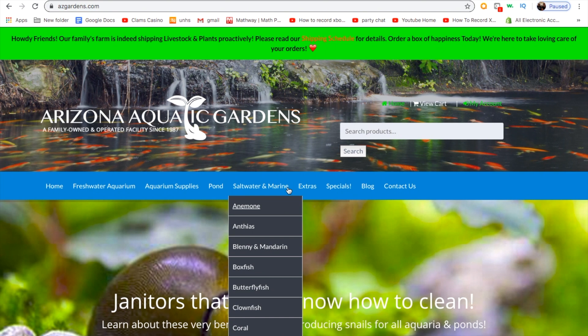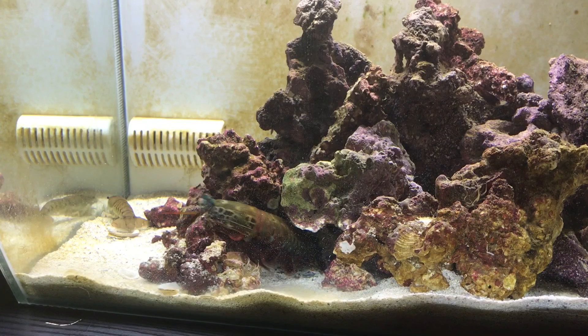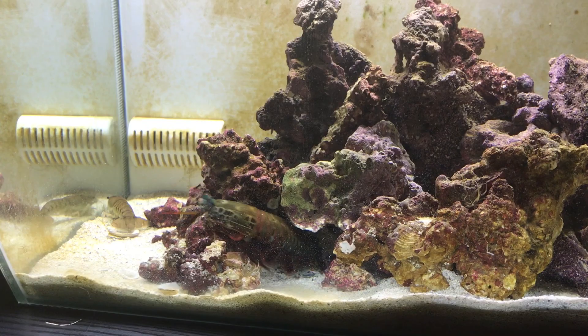I hope that helped you guys with where to get a mantis shrimp, what a mantis shrimp is, and how to care for one. If you want to see more videos on mantis shrimp, I have some insane videos on my channel — feel free to take a look at those. And I'm out. Thank you.